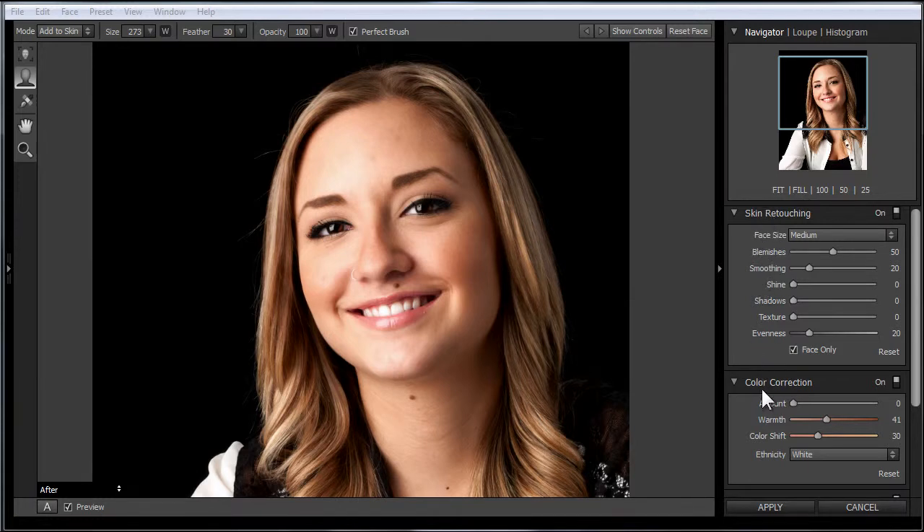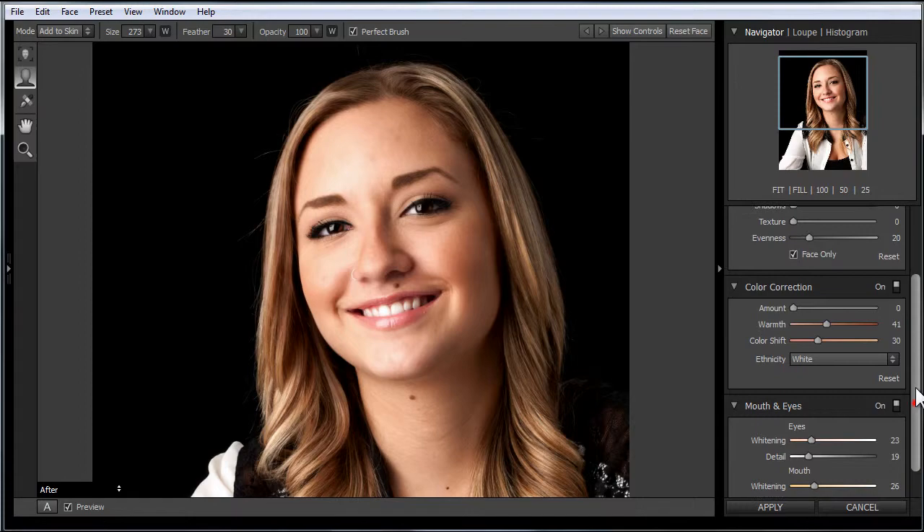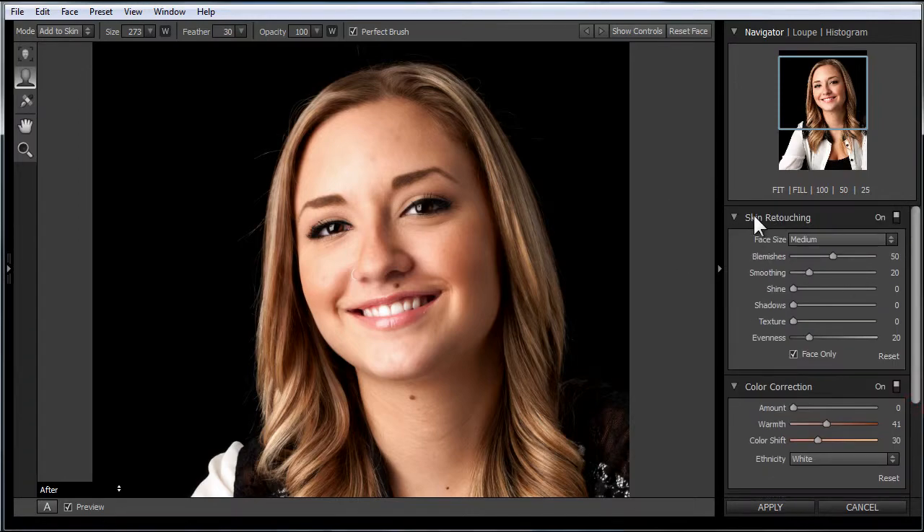There are three areas: skin retouching, color correction, and the mouth and eyes. So let's focus on skin retouching.